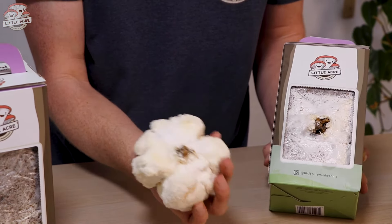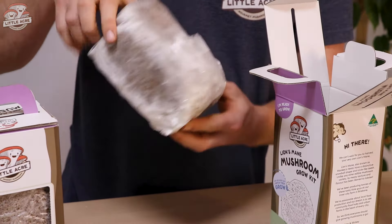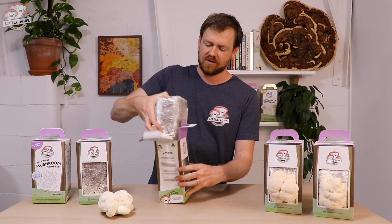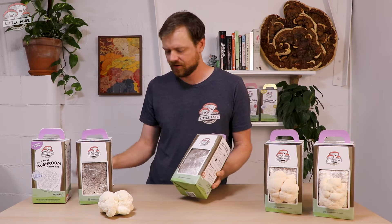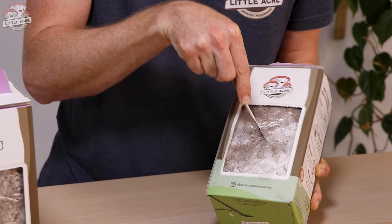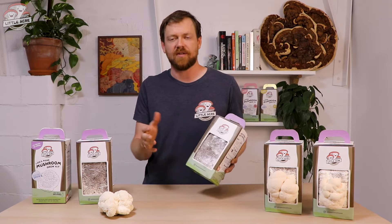I'll show you a technique to get a second harvest from this lion's mane kit. Once you've pulled it off, open up the kit and pull out the block — you can see where we've harvested from. Simply turn it around, pull that plastic underneath, and expose the other side of the kit. Put it straight back in its box and you've got a fresh side to cut into. With a clean knife, make a little X there, and just like before provide some humidity and you'll see another lion's mane develop in around the same ten-day timeframe.